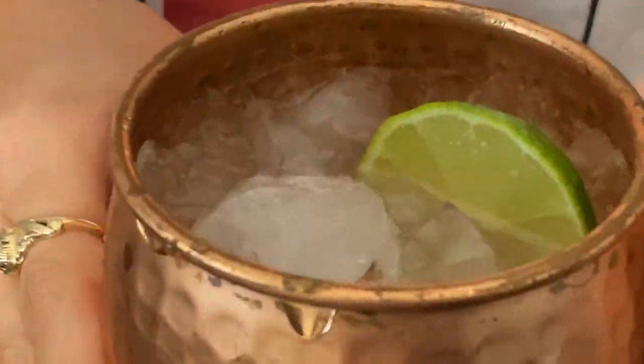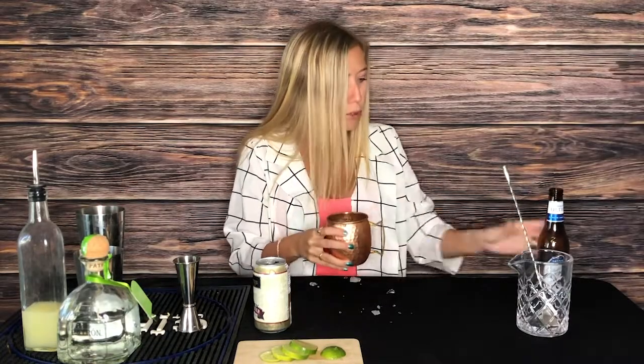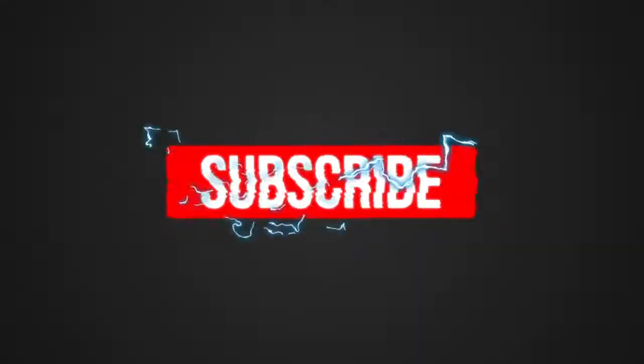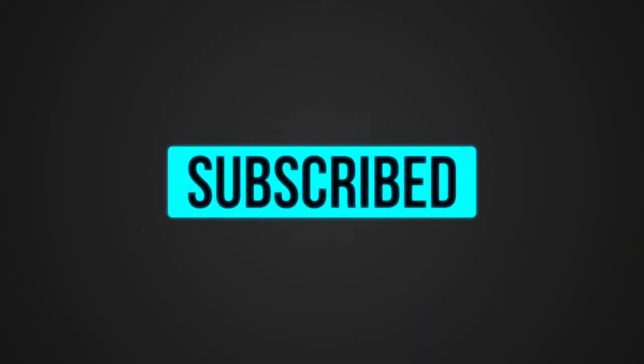But let me taste it. Both really good — goes well with beer. All right, thank you everyone. Hope you like and subscribe, and hopefully I'll see you again if my husband lets me do another video. Who knows?